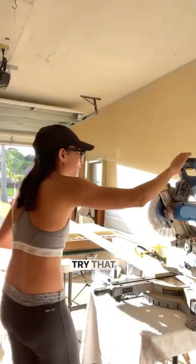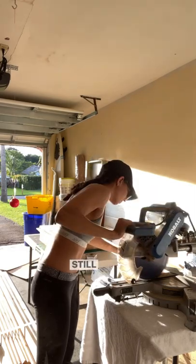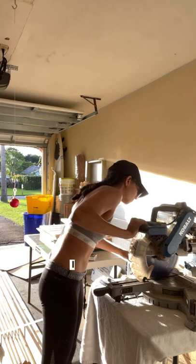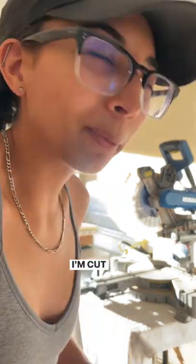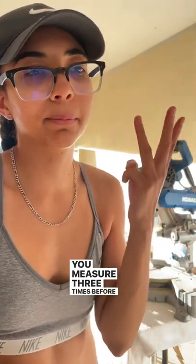Inch your way into the line. It's still inching my way over here. I didn't even measure it right — I cut it off by an extra three inches. You measure three times before you cut.